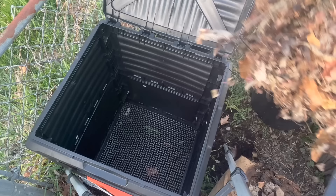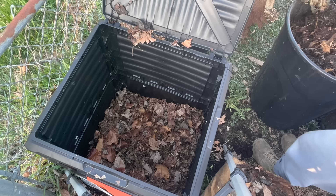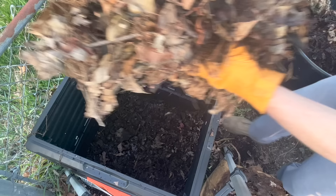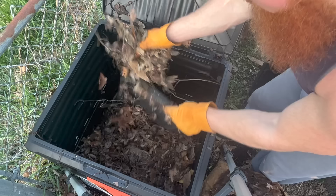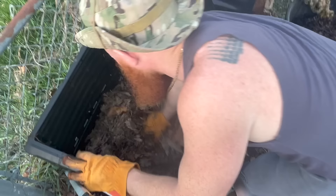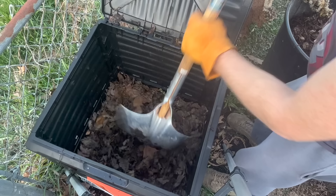With the compost bin directly in contact with the earth, we're going to start to build the base. For the slow compost pile you can just start adding whatever scraps you have available, but you will get a lot better results and compost a lot faster if you build a base. We're going to alternate layers of browns and greens. Browns are preferably leaves or dried grass clippings — worms love leaves, you can see all the worms in there. We layer that with brown cardboard, and then layer it with the green: manure, unfinished compost, or green grass clippings.